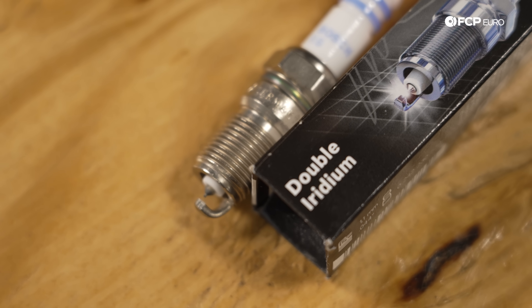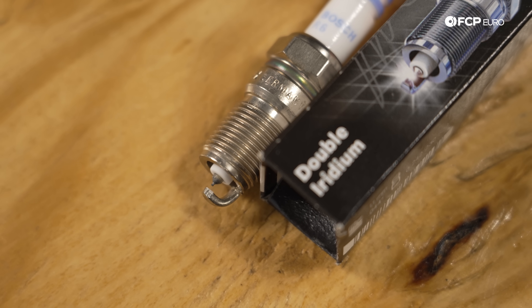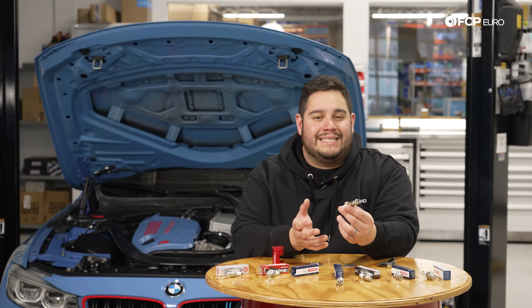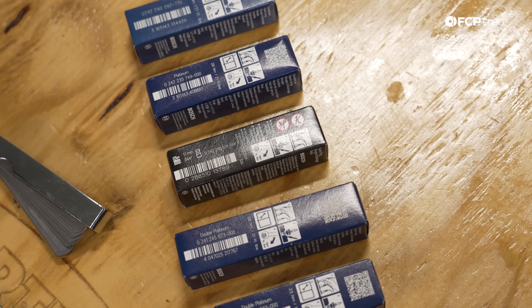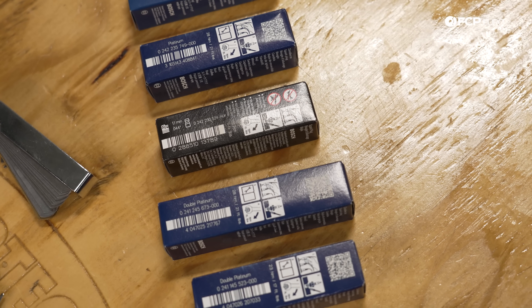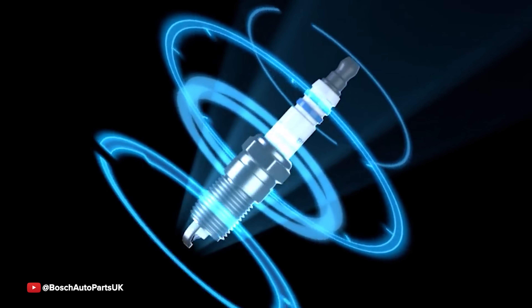The next plug on our list is going to be a double iridium plug, featuring an iridium core and ground electrode. A double iridium plug is going to provide exceptional performance as well as the fuel efficiency that a standard iridium plug offers. On top of that, this is something you're going to see more on an engine with high compression ratios and advanced ignition systems.